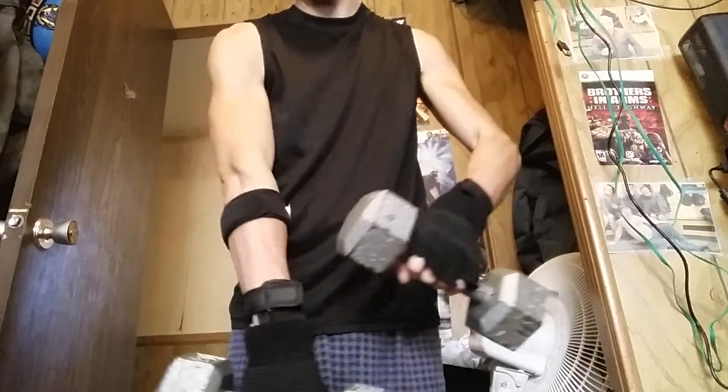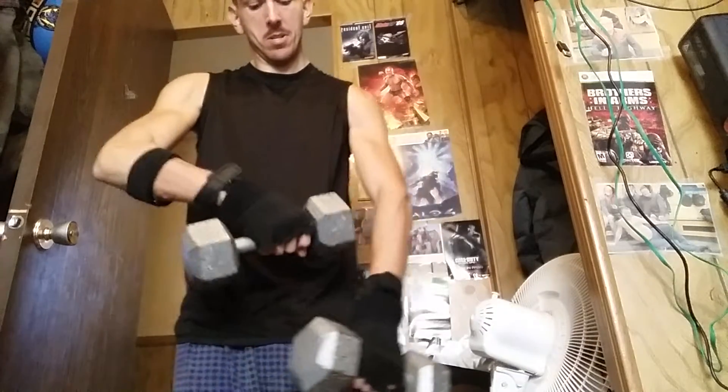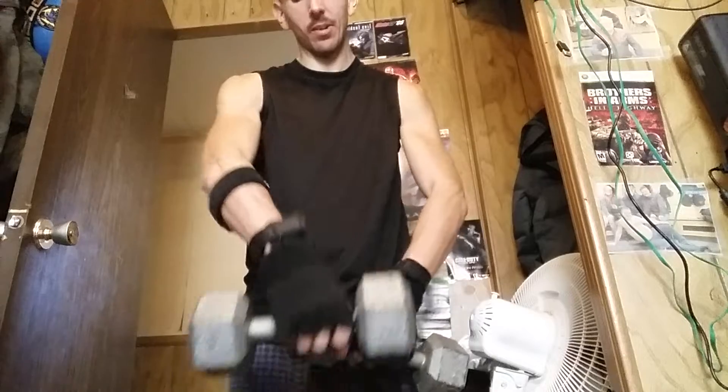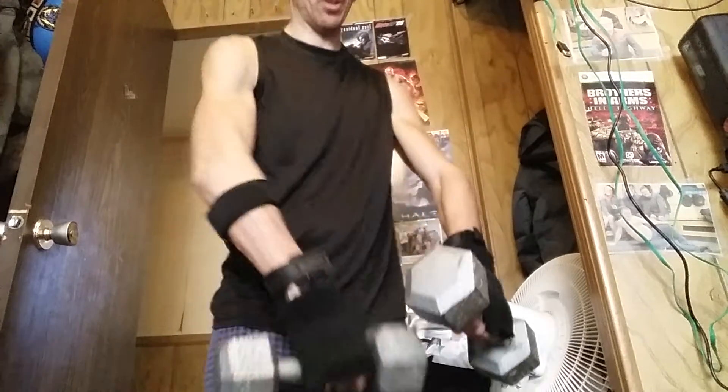I'm working up my forearms right now. I can feel it in my forearms — see, this is a good workout. I don't see anyone ever doing this. I'll show you from the side.